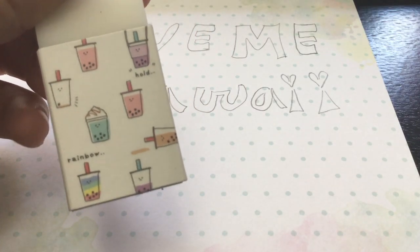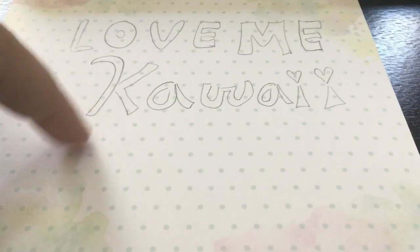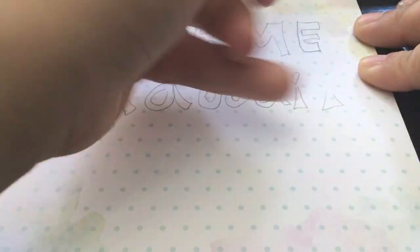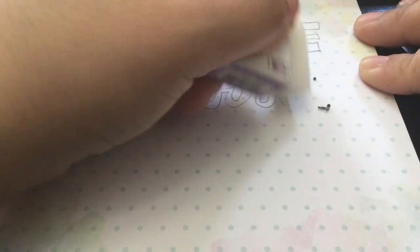I got my personal eraser right here and we're gonna see how it erases the Love Me Kawaii logo that I have right here. So let's see how good this eraser is — look at that. That's easy to remove, so I just wanted to show you guys.